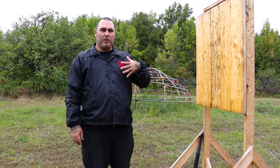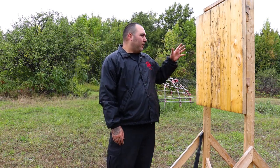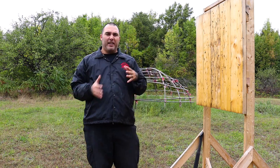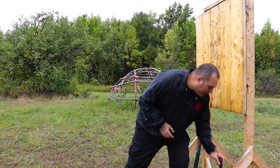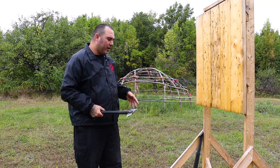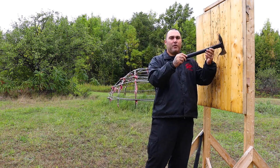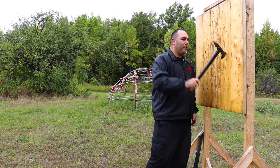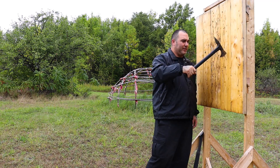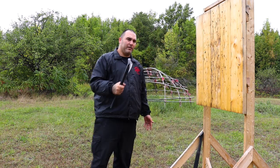I want to talk about the Gunstock War Club versus the Tomahawk when it comes to throwing the weapon. When we're throwing a Tomahawk versus a Gunstock, the Tomahawk has a lot more give in the sense that there's a lot more area you can use to cover and the Tomahawk can still land, whereas a Gunstock you have very limited space. With a Tomahawk it's anywhere from about 45 degrees — easy 45 degrees — and you also have the spike on the back.